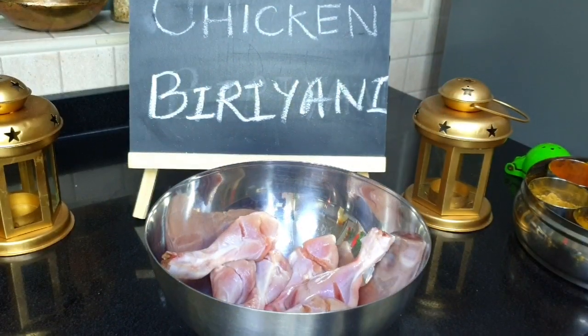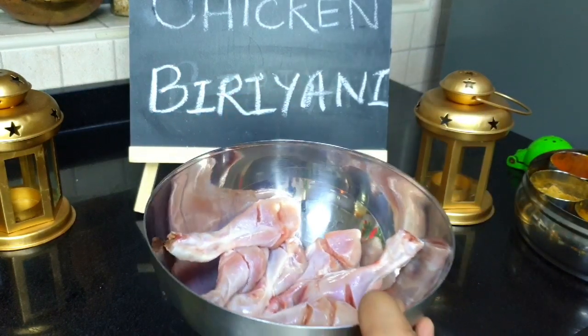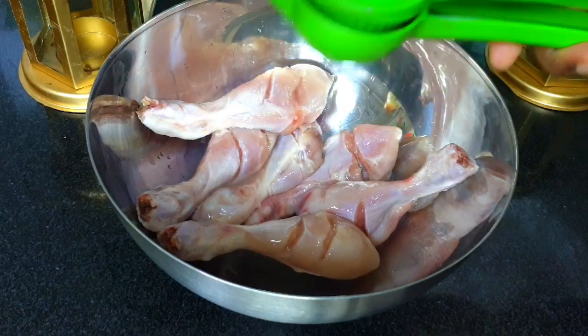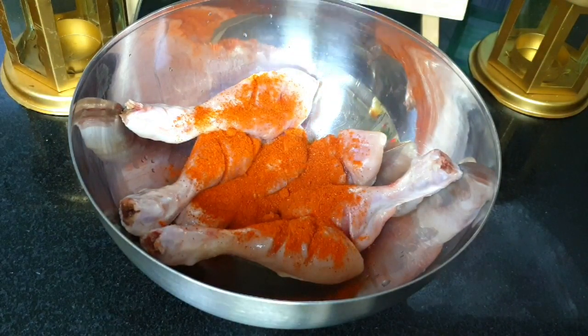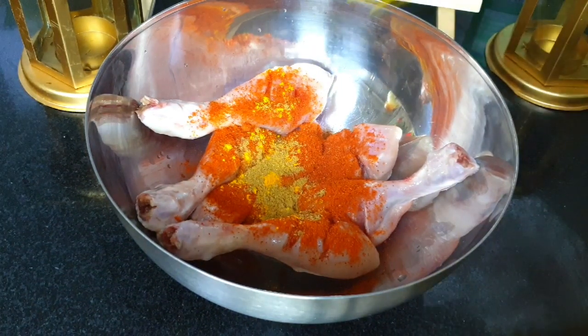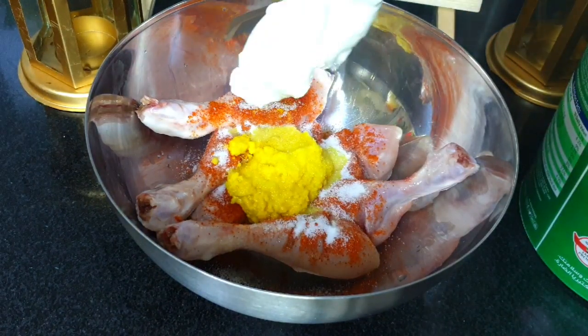Now I'll be marinating the chicken, which is the main step of this biryani. I have taken chicken leg pieces — you can take any piece of your choice or even a whole chicken. I'm adding one whole lemon juice, a little Kashmiri red chili powder for a nice color, a pinch of turmeric powder, a little coriander powder, and two teaspoons of ginger garlic paste, plus salt to taste.